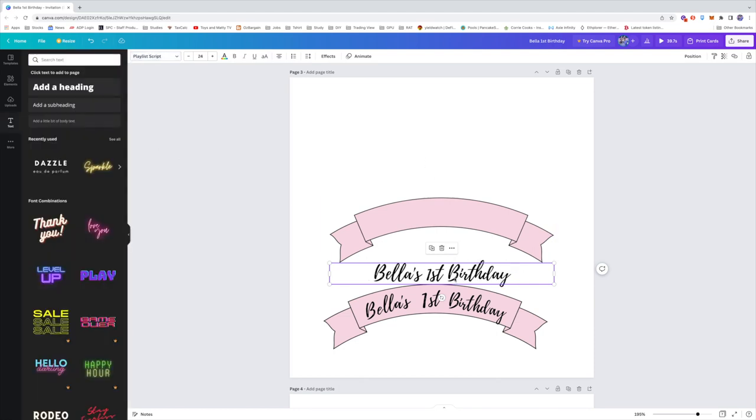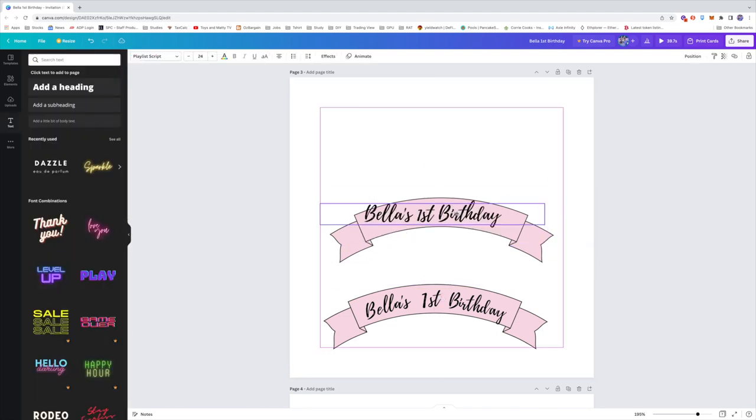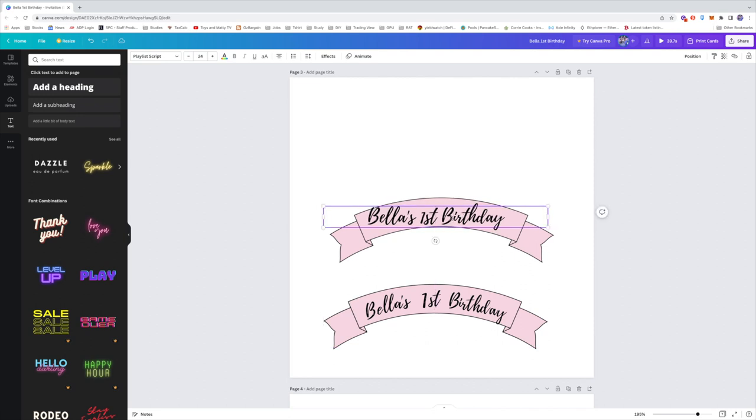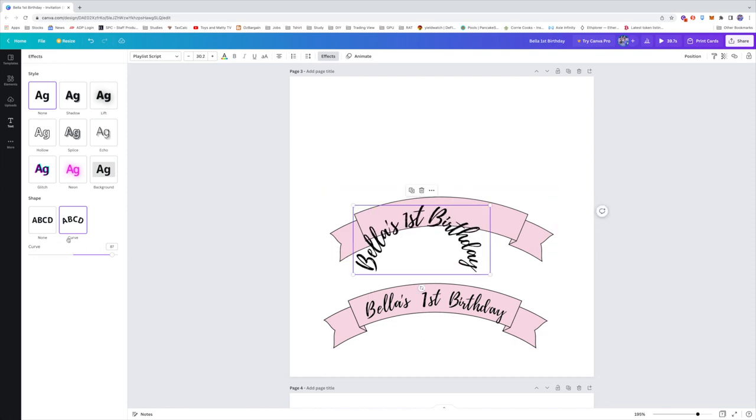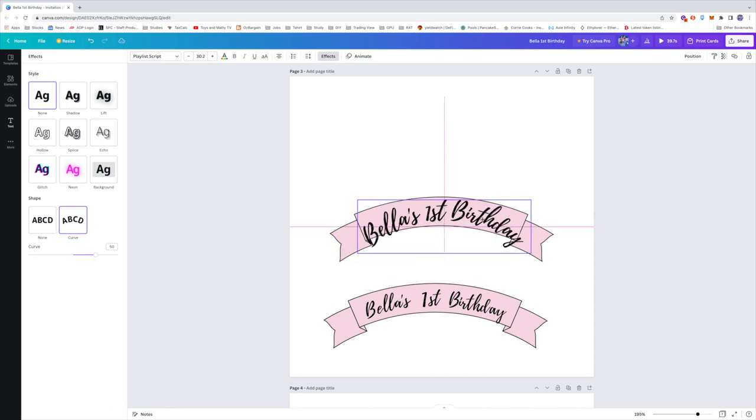I used the Playlist Script font. After selecting the font, I clicked 'Effects,' and then under 'Shape' you can create a curve. You can adjust how much curve you want for your letters or fonts. You just want to minimize the text as well to fit into your banner and adjust the curve as you wish.